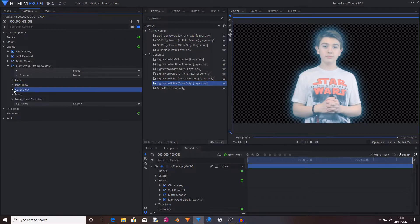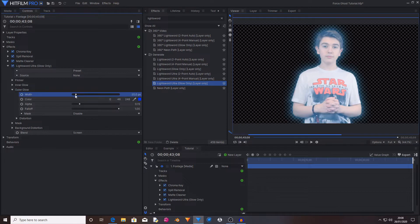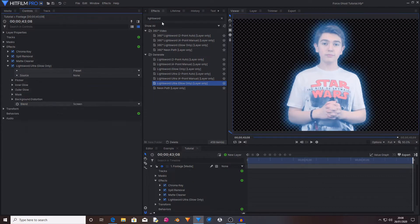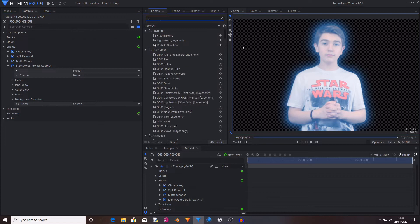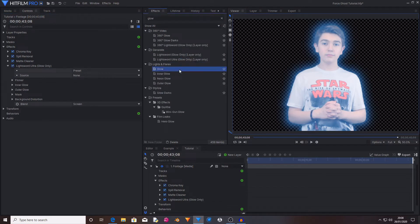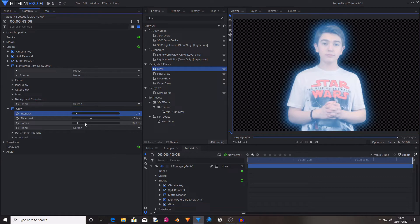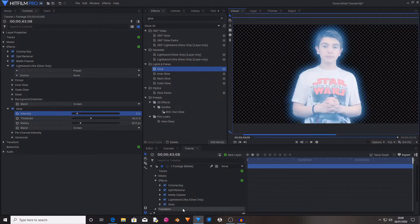Inside the outer glow settings I'm going to increase the width and also boost the alpha slightly. And as you can see this already looks really nice and cool. Then I'm going to search for a Glow effect and drag and drop it onto the footage. That is now far too bright, so I'm going to turn down the intensity and increase the radius a bit. That just kind of adds an overall brightness to the entire shot.